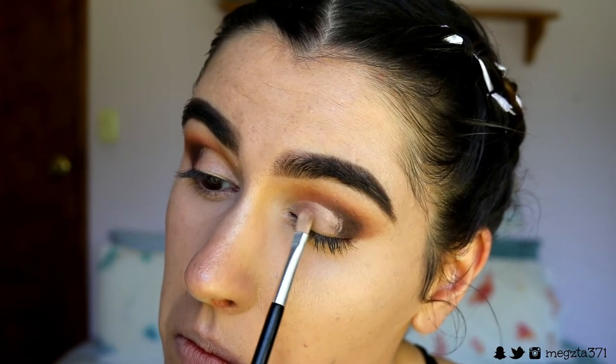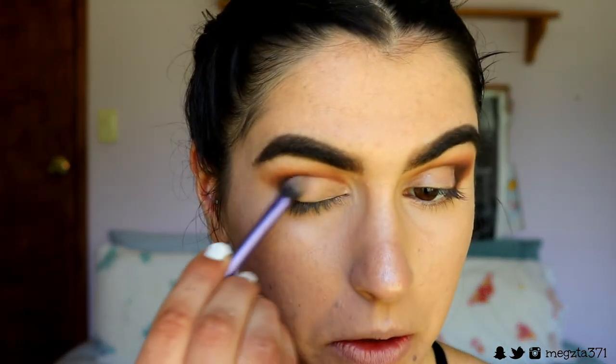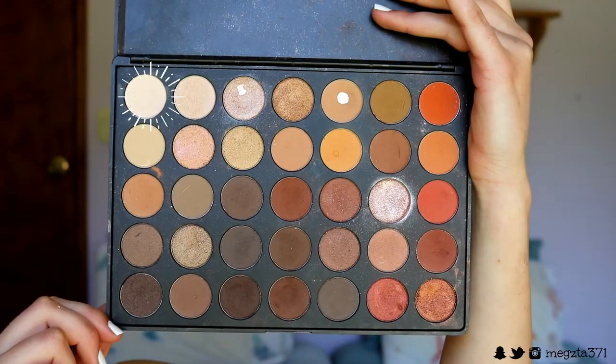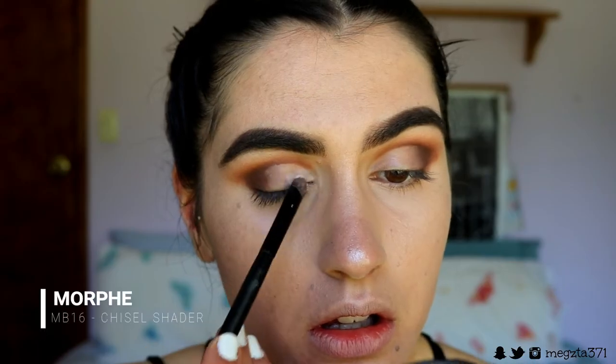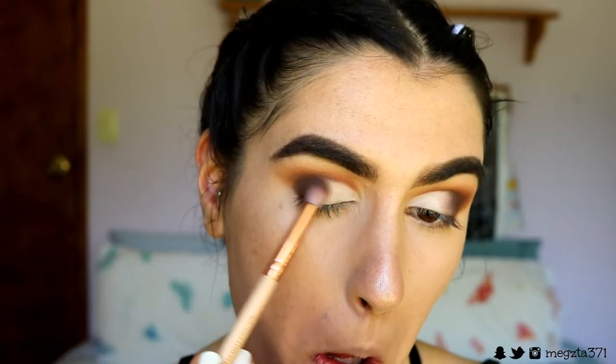I'm grabbing some concealer on a little eye concealer brush and carving out my inner crease area — just about two-thirds of the way across — then feathering out the edges with a Real Techniques blending brush to soften them so it's not such a harsh line. Next I'm taking the creamy white eyeshadow from the same palette to set the concealer. Then taking those two deep brown shades again, I buff out the edges and bring back some of that brown so the white fades in nicely.